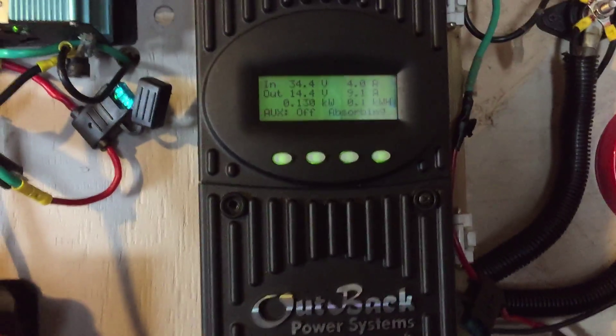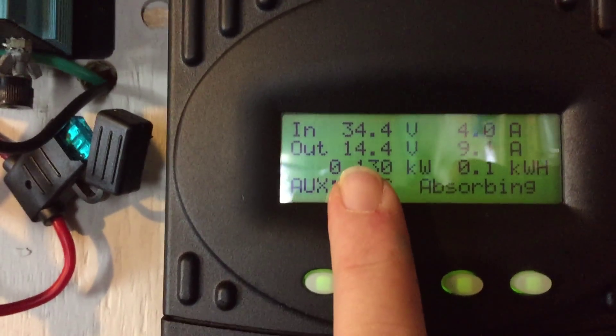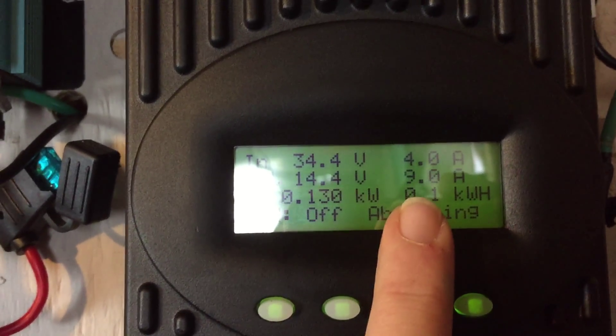I just want to do a quick video on running the fridge off solar today. Here's the Outback charge controller — you can see the battery hooked up to it is at 14.4 volts, it's in absorption, so we're getting about 9 amps right now.